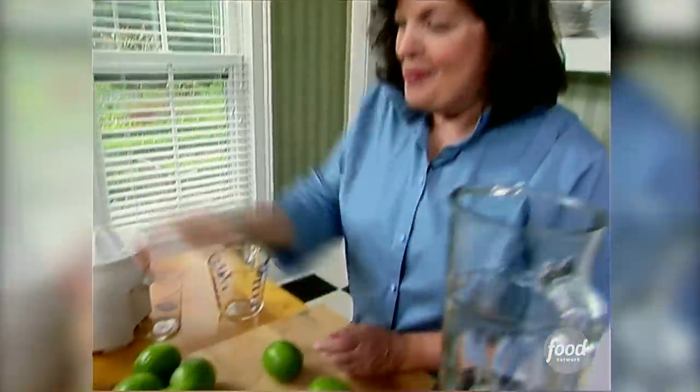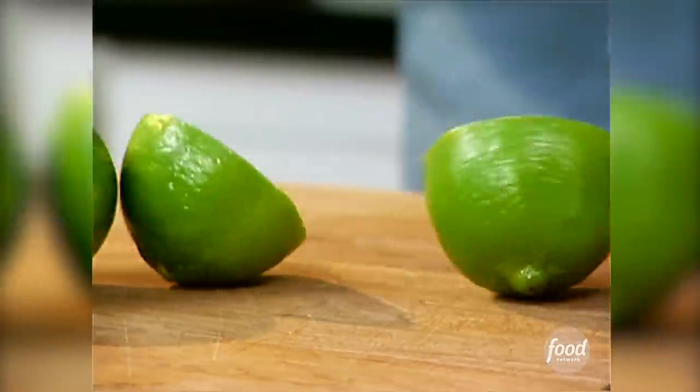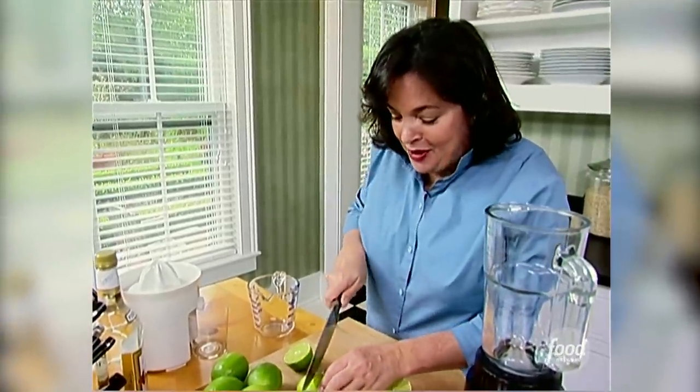I've never known a party that wasn't improved with really good cocktails, so I'm going to make margaritas to go with my clam bake. It's really traditional, but I make it with a twist — I do it with lime and lemon, and I think it's really good.